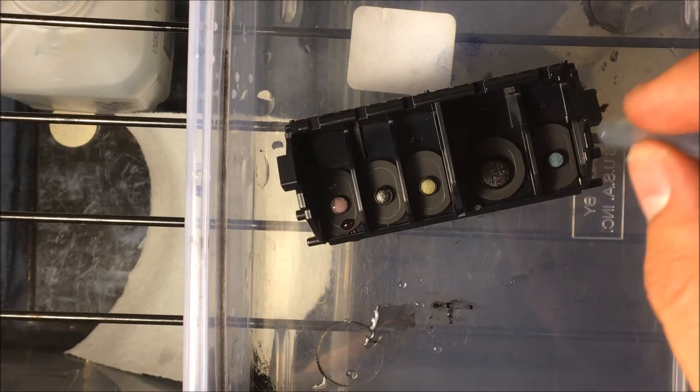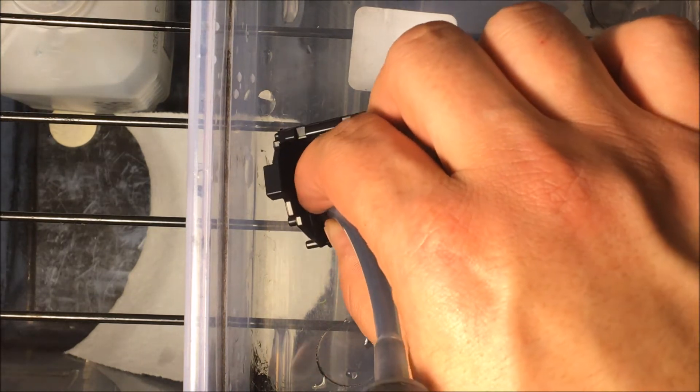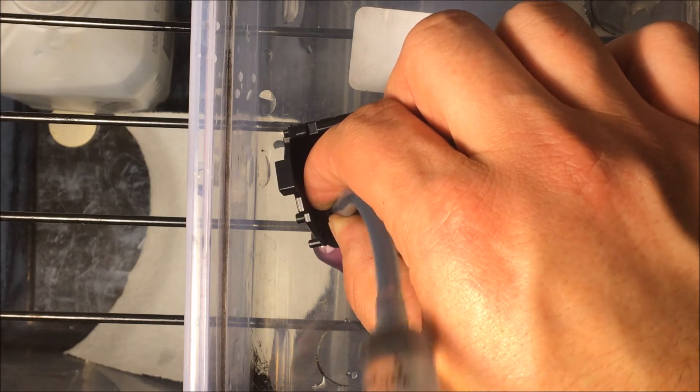Now, if you have a specific color you're having an issue with — let's say it's magenta — you're going to put this syringe right over magenta. I would just run all the solution right through, just like that. There you go.